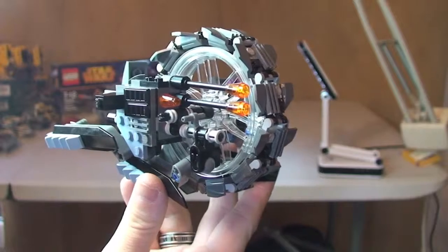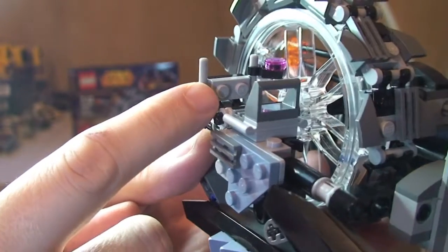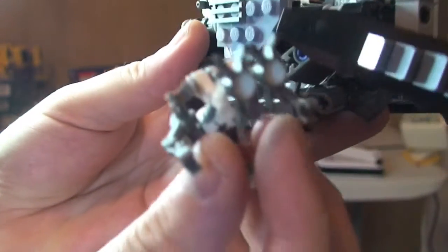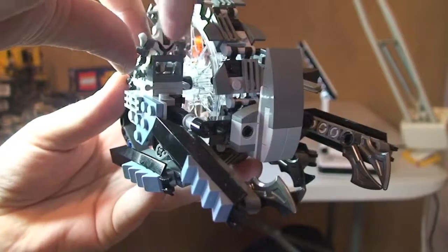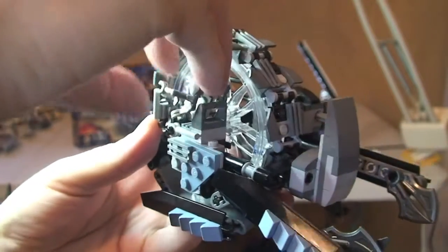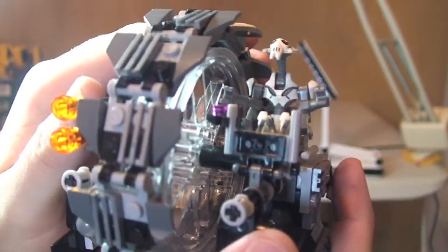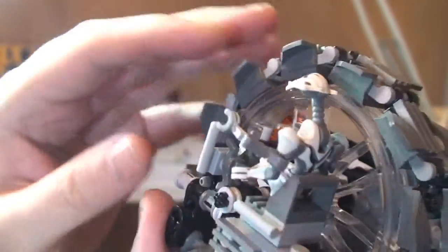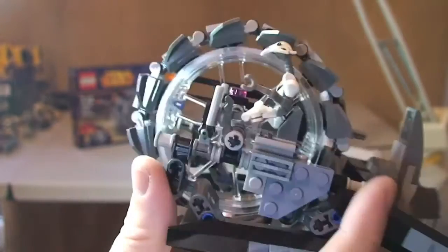Now let's show the wheel bike with General Grievous in situ. The bottom piece has studs where his feet attach to keep him in the seat — simply put him on there, push him into position, lock his feet on there. And that is General Grievous now controlling his wheel bike, with his hand obviously on that control panel.